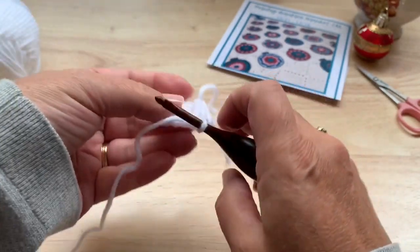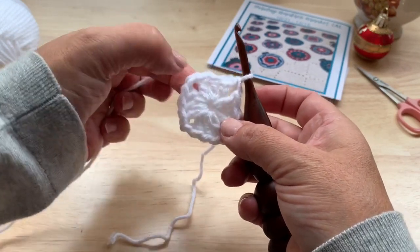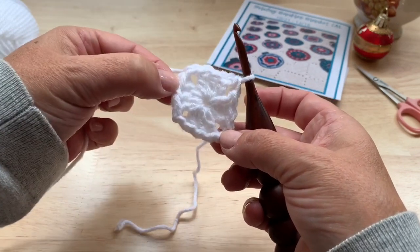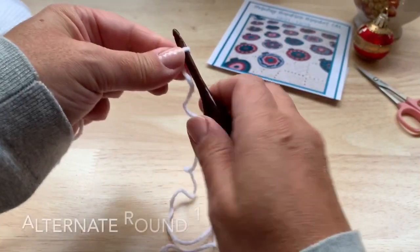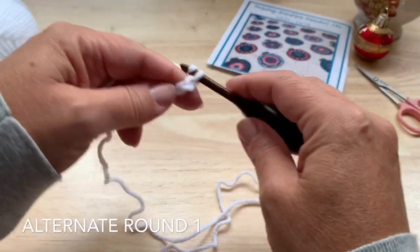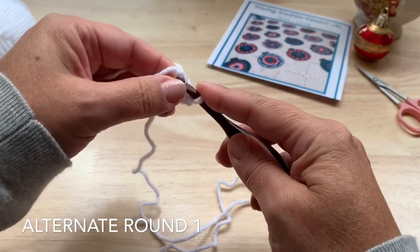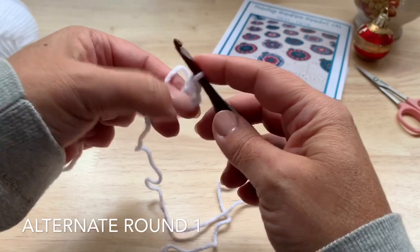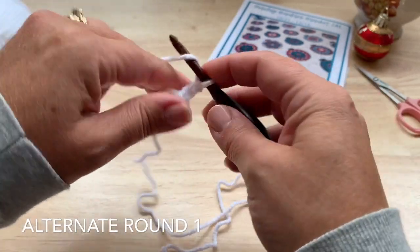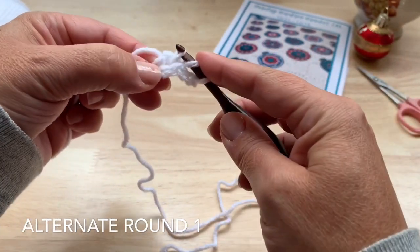Go ahead and tighten your ring. So you have four sets of three double crochet with the chain two corners, that last corner made with a half double crochet. Alternatively, you can start with a chain four, slip stitch to the first chain to form a ring, work the chain three and then work your double crochet into the ring formed by those chains.